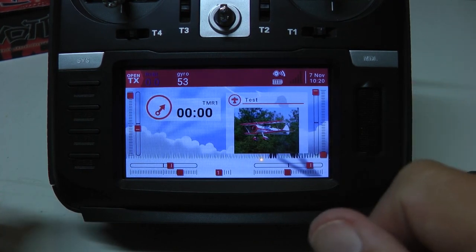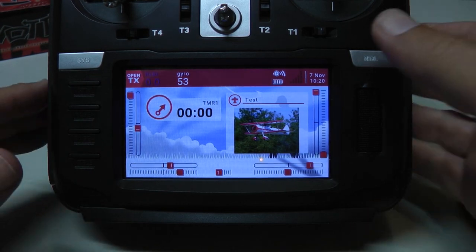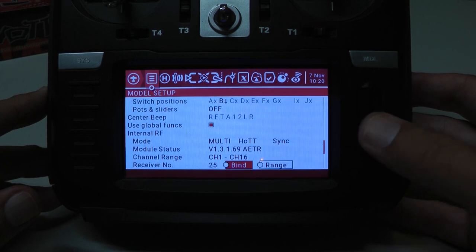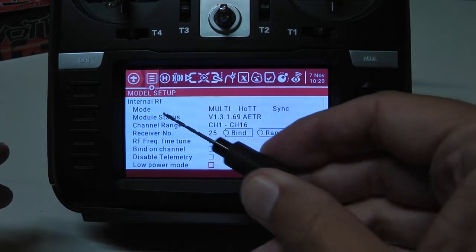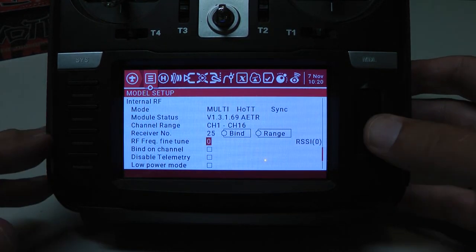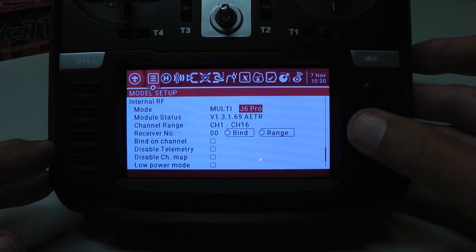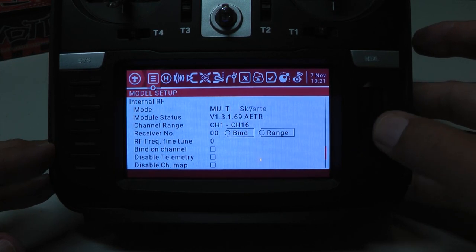So the first thing we want to do is bind a receiver — it's basically the same procedure you'd do on your Graupner radio. We go into the Model Select button, scroll all the way down to the Internal RF section of the settings, and go to the Mode button. Mine is already set to HoTT, but I'll show you some of the various receivers this thing supports. You just press Enter, use the little wheel, and there's a ton of options — this thing supports a lot of different receivers.